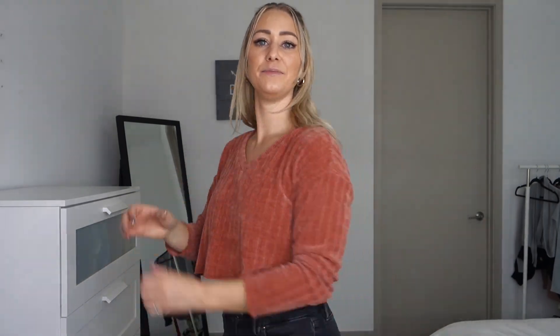The next thing is this cute little crop sweater from a little boutique that one of my followers started — she sent me a couple of things, which was so sweet. I'm wearing this in a size small. It's super soft, almost like a velvety material, and it's flowy, comfortable, and cute. I absolutely love seeing people be entrepreneurial, especially women killing it. So if you want to support a small female-owned business, I'll link this down below, and she also gave me a discount code.